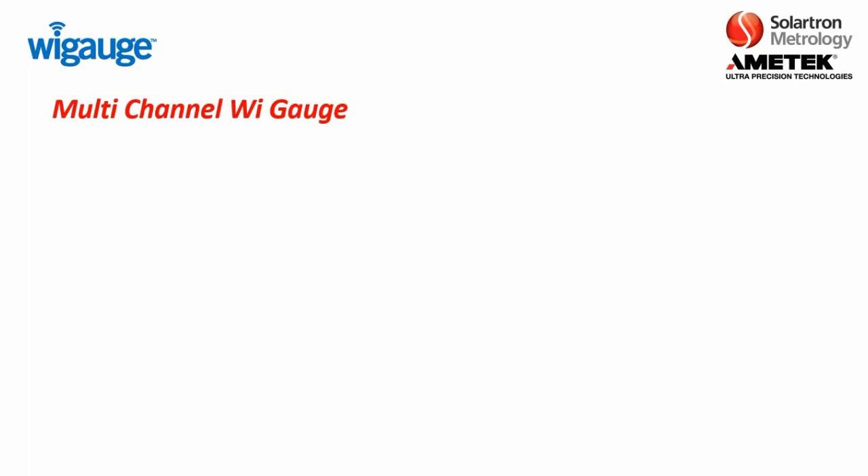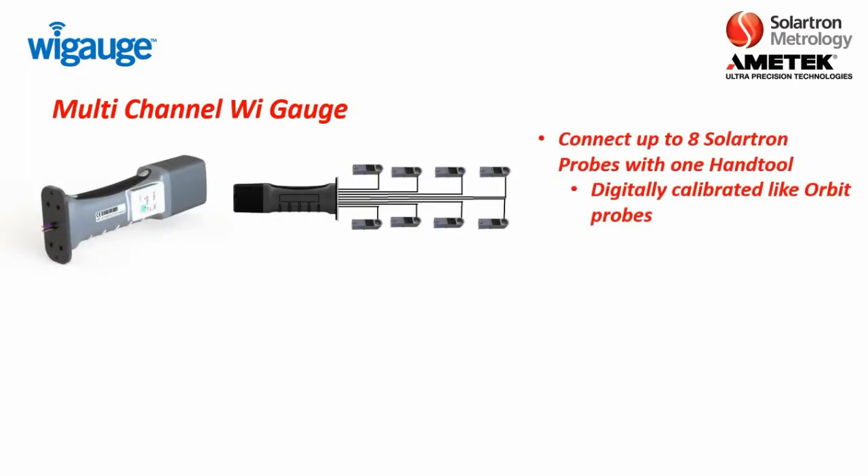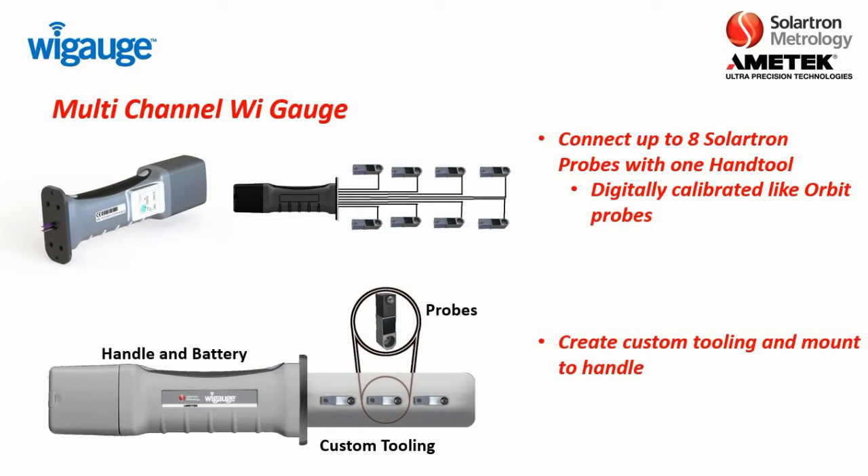Next we will discuss the multi-channel WiGage. With the multi-channel WiGage, you have the same handle as well as the same battery. But with this type of product, the end just has a mounting plate, and coming out of a hole in that mounting plate are connections for up to 8 Solartron probes. So with this type of handle, you can connect up to 8 Solartron digital probes, calibrated just like any other Orbit probes. The customer can create their own custom tooling to build a bore gauge or snap gauge, like what you see here.